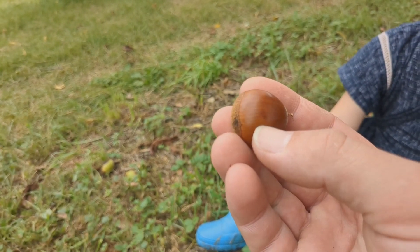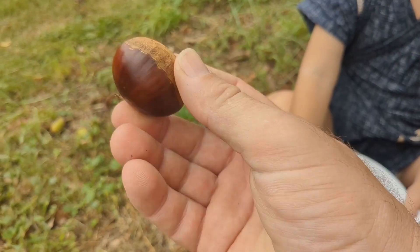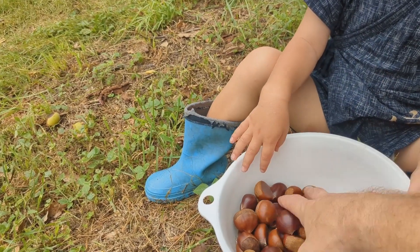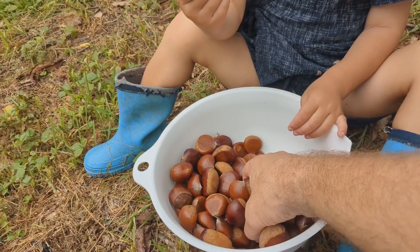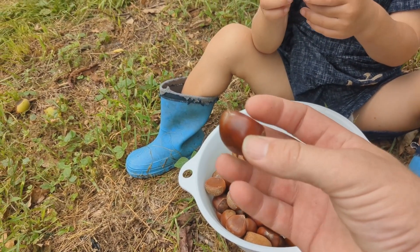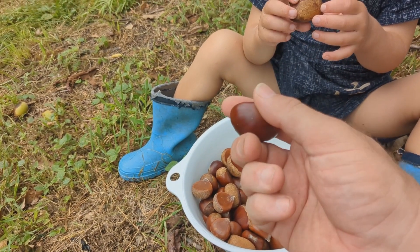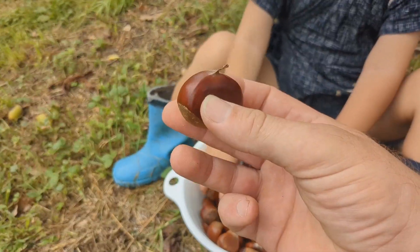They are a little bit of effort, so you don't want to waste your time on ones that are too small. That's a good big chestnut — that is going to be delicious. We've got a whole bunch just from this morning. Wonderful, wonderful natural harvest. We don't really do anything to tend to the trees, so this is minimal effort to get these chestnuts.